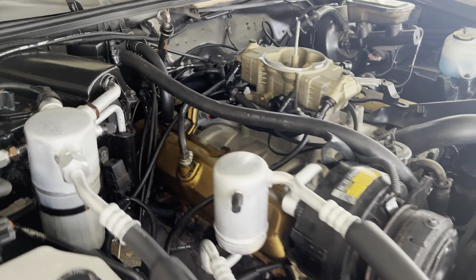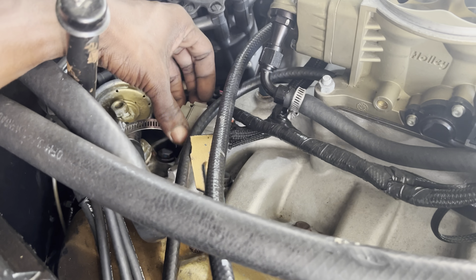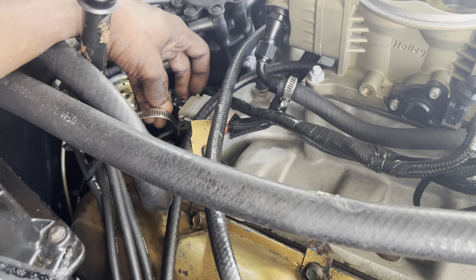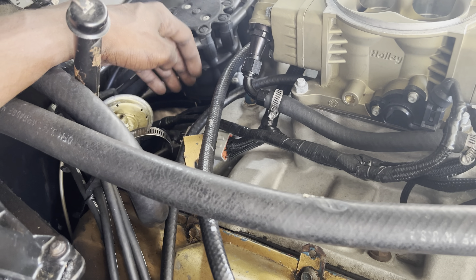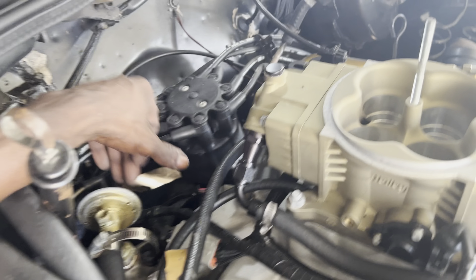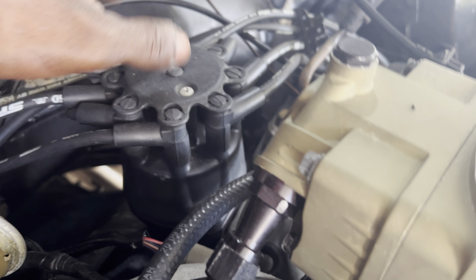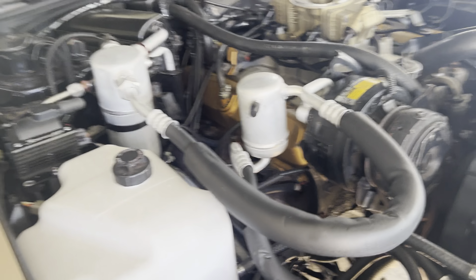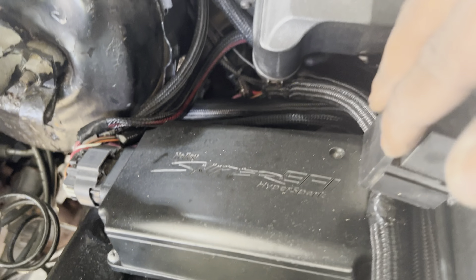I re-did my Holley harness — it came with Delphi MetroPak connectors and I put Deutsch connectors on. You can easily depin them and go to a larger or smaller connector. I did the same for my distributor connector. I got the Hyperspark system, which is for the Oldsmobile and controls the timing with the Holley system. My CD box is mounted on the fender well, and that's my fan relay over there.